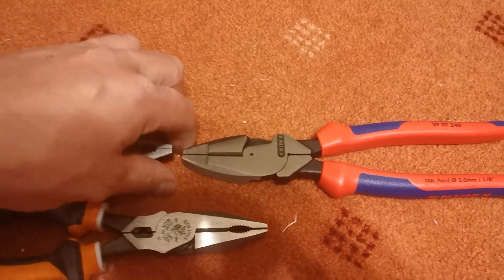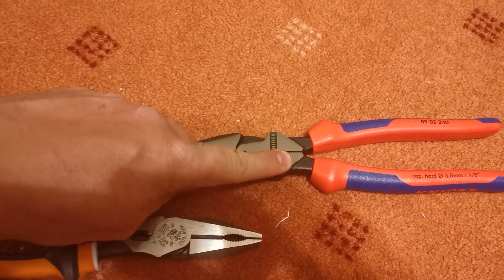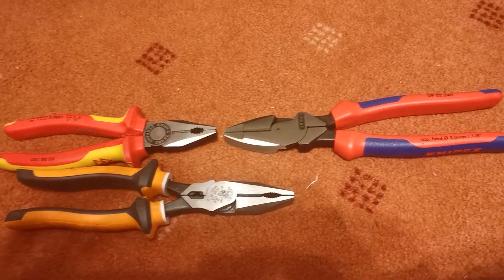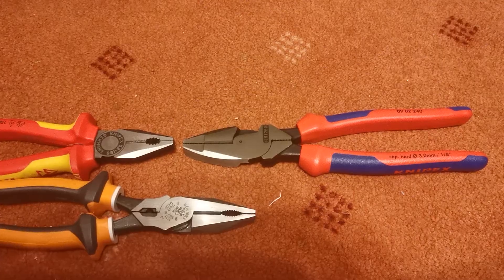The lineman's pliers will generally also have a reaming edge on the back, and that edge is for holding on to nails and pulling nails out of things. All together, they are just a far stronger tool. Those are the basic differences between a lineman's pliers and a combination pliers.